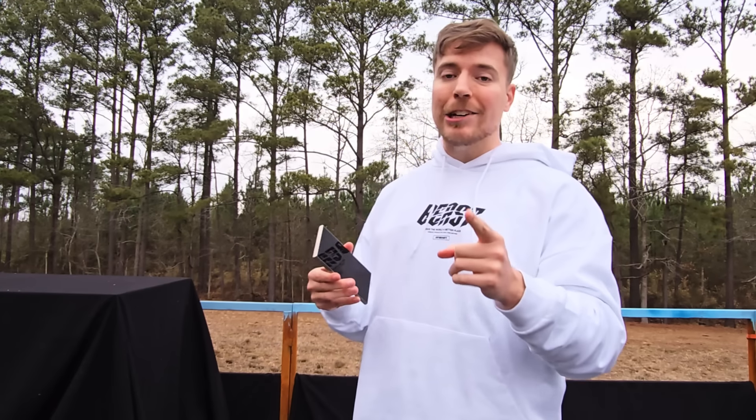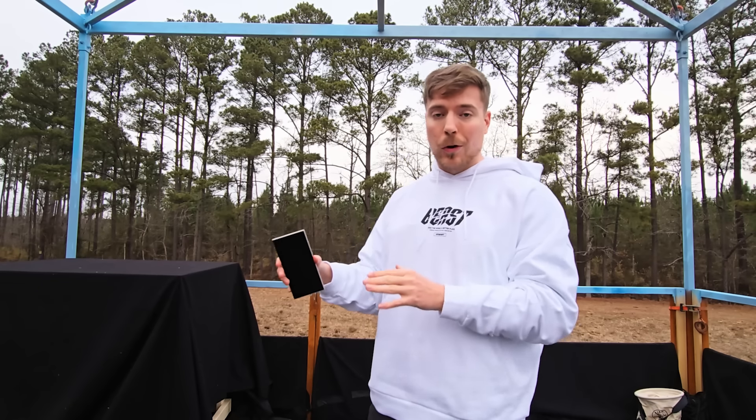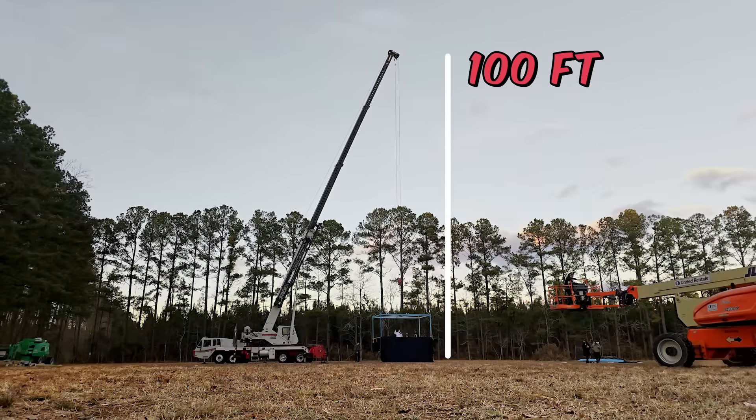What's up everybody, I'm MrBeast. I want to tell you about the new Samsung Galaxy S24 Ultra while going 100 feet in the air. Raise me up.